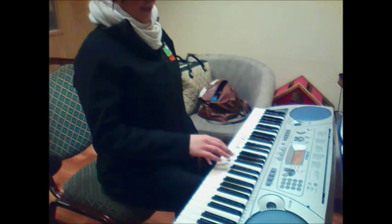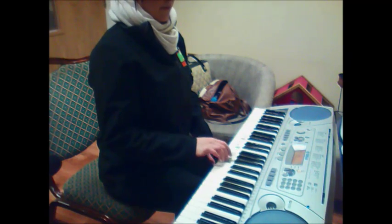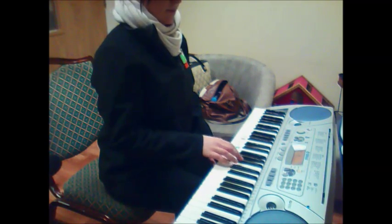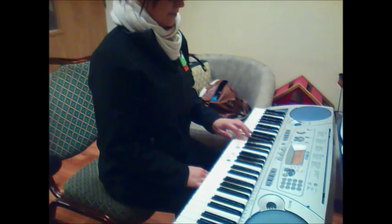Right hand goes. [demonstrates] Left hand goes. [demonstrates] Sorry.